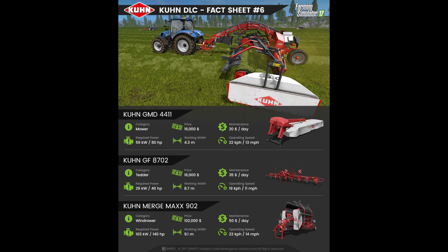In fact sheet number 7 we have the Kuhn Axis 40.2M EMC, which is a wind rower. The price is $102,000 with a maintenance fee of $50 per day. The required power to operate this wind rower is 140hp with a working width of 9.1m and an operating speed of 14mph.